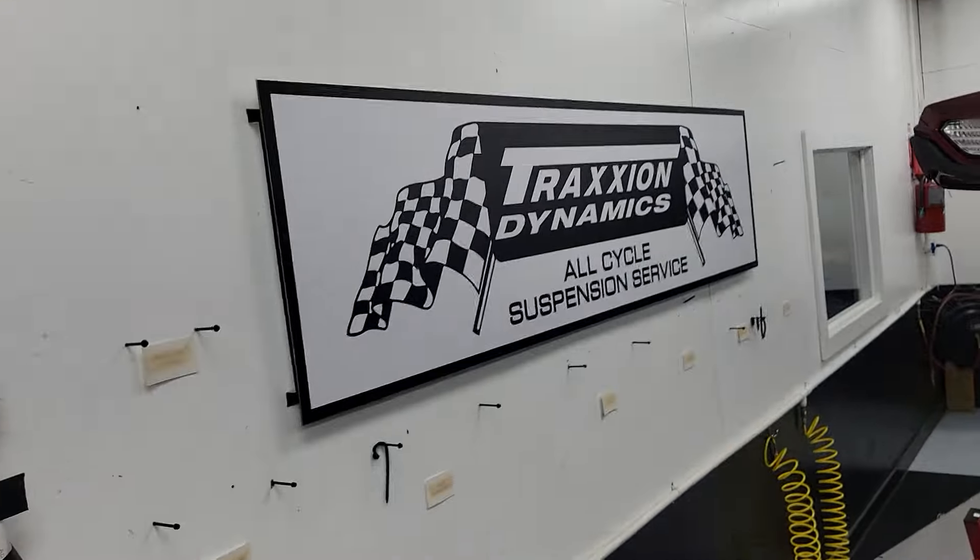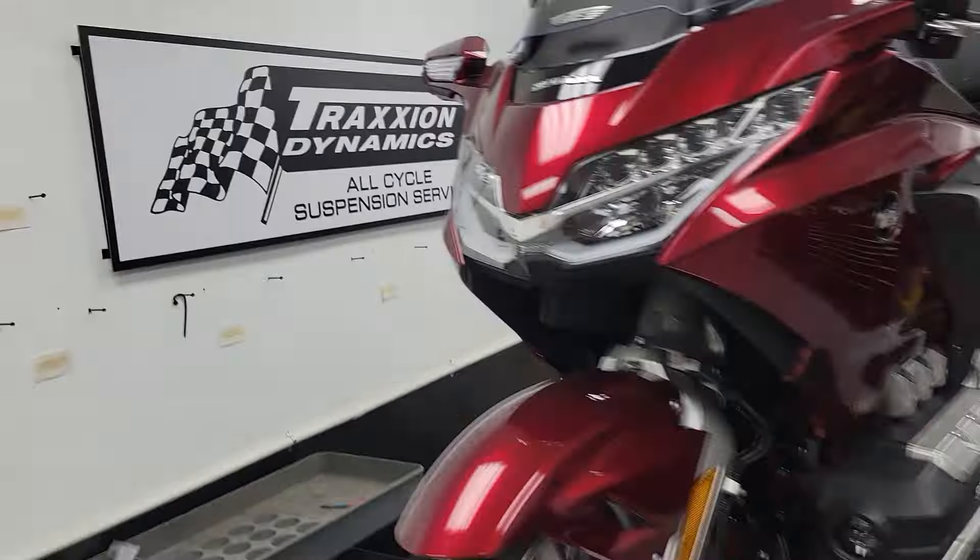Hey everybody, it's Max McAllister from Traction Dynamics. Today I'm going to show you some new stuff — some products I'm going to be reviewing, and some new products we have, not just our products.